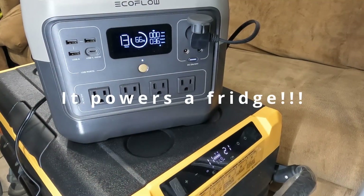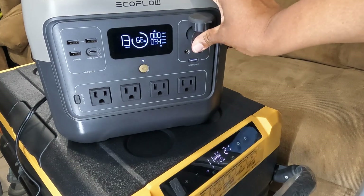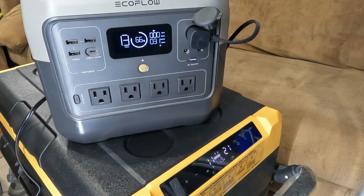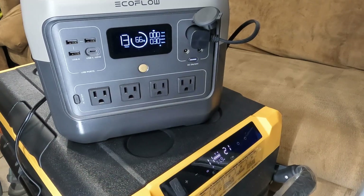A friend let me borrow their RV 59 quart fridge freezer, so I'm testing it here with the power station. I am using the 12 volt port because research suggests it is more efficient for powering devices versus the wall outlet port. It has been plugged in for about an hour. I started at 74% and we're down to 66%, so not so bad. It says 13 hours left powering the fridge — this is a pretty cool setup.